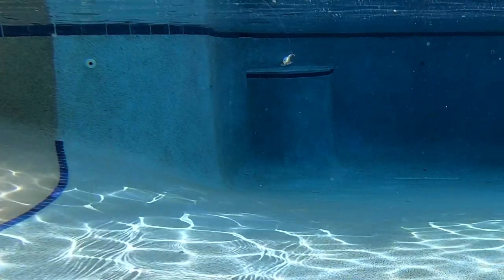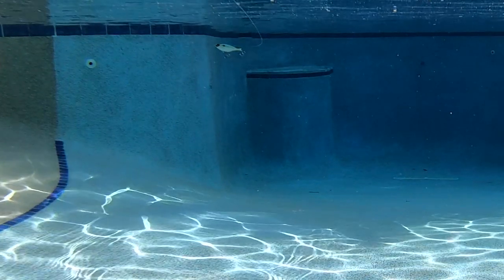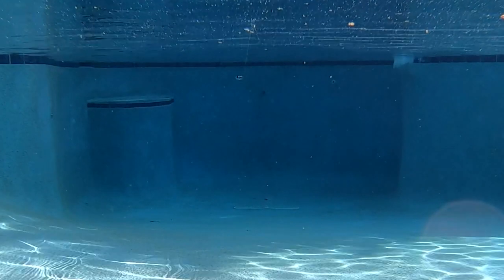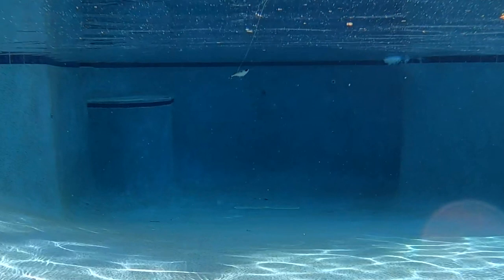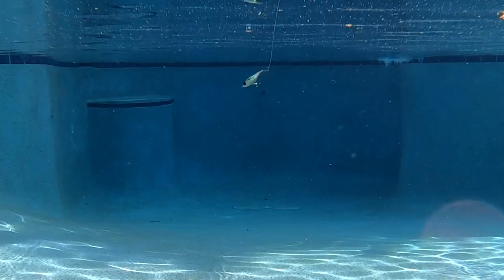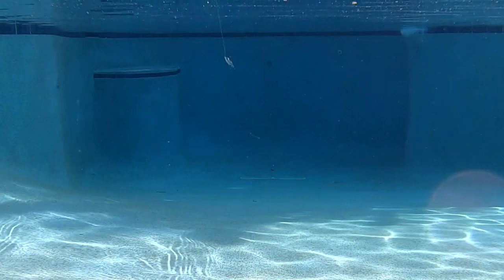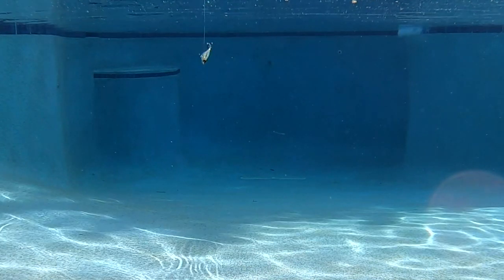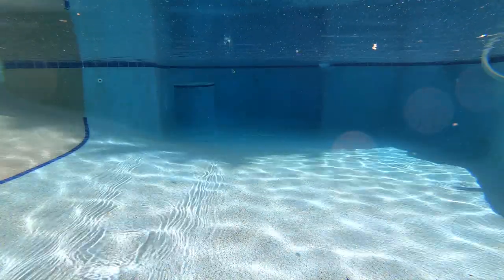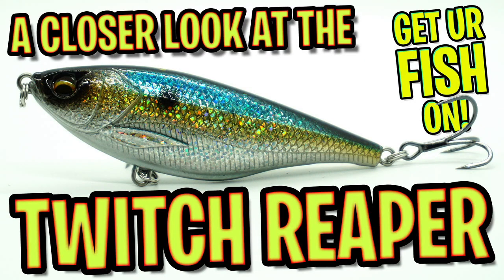Available in one size at 3.5 inches, but also in a floating and suspending bait, both weighing half an ounce. The Twitch Reaper was built with extreme focus on details inside and out. Finely crafted end-to-end, the Twitch Reaper will not only draw out aggressive fish to strike, but during those tough bite days, these baits will convince those indecisive fish over the edge to pounce and attack. It's $9.99 each and available in six solid fish-catching colors. For more information, go to savagegear-americas.com or tacklewarehouse.com.